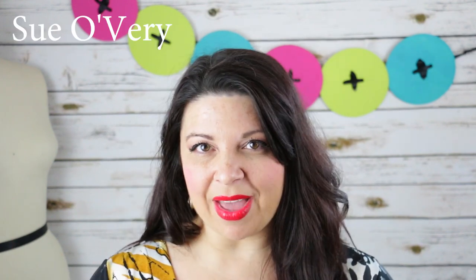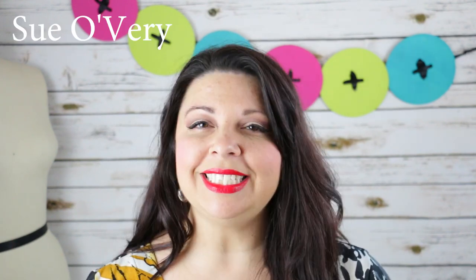Hey everyone, I'm Sue and welcome back for another episode of Does This Notion Really Work? In today's episode, we're going to be talking about the Piping Wizard Ruler by Linda McGehee.